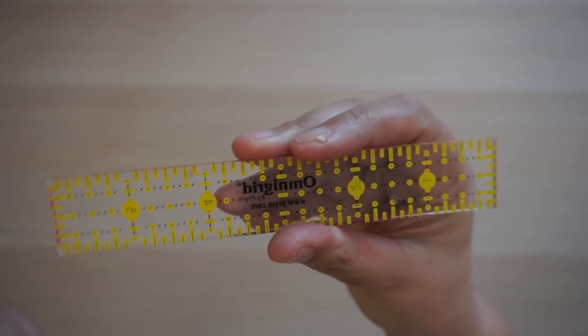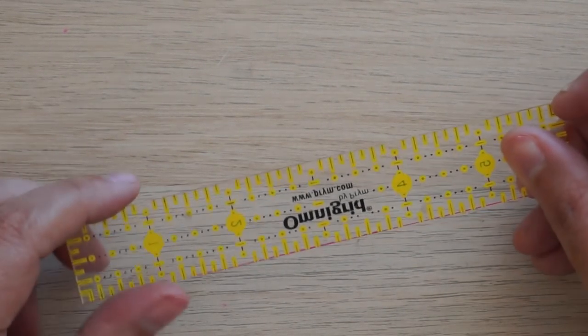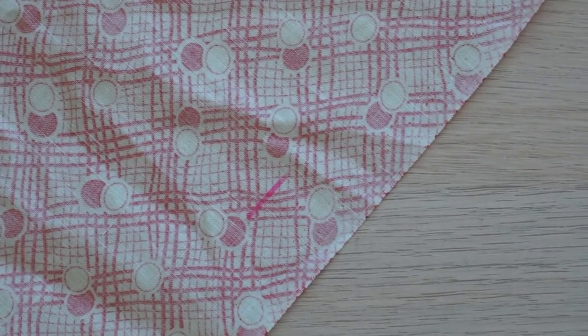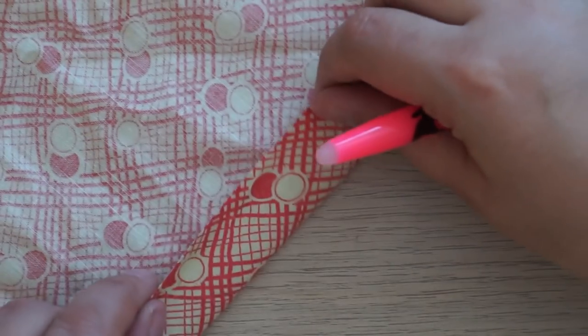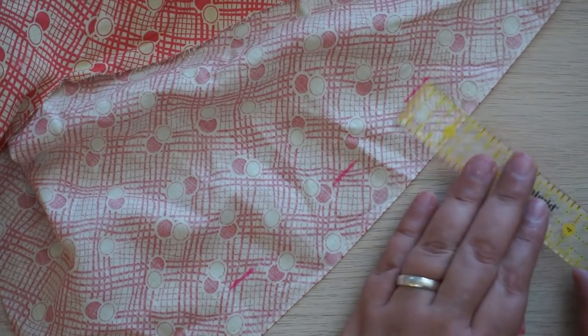The next gadget is really simple — this little six-by-one-inch acrylic ruler. Do ignore my shaking hands; I have hand tremors, it's just something I deal with. This ruler costs a couple of pounds and I use it so much. The main reason is to mark hems — if you want to turn your hem up by one inch this is really good for that — but I use it for many other things too. It's a quilting ruler so you'll find it in the quilting section.